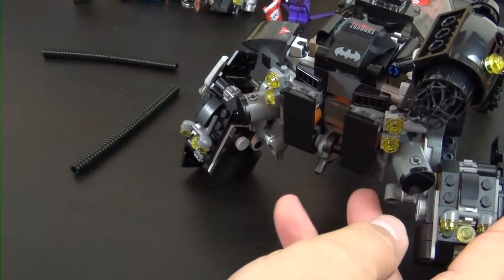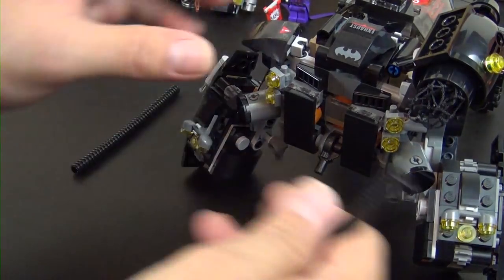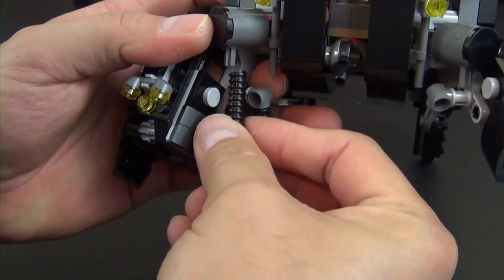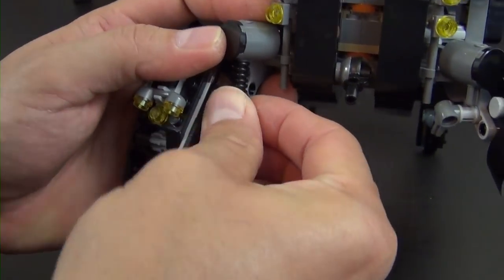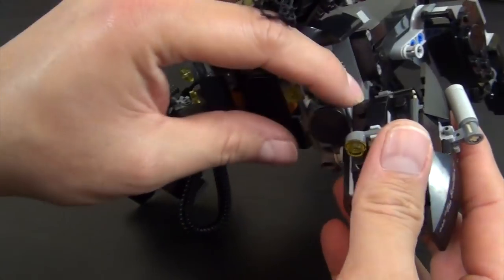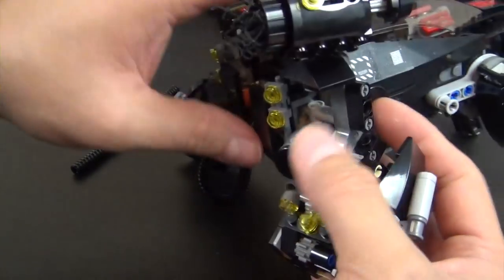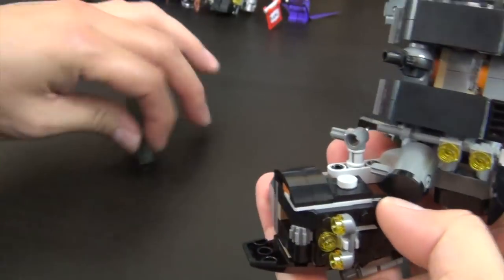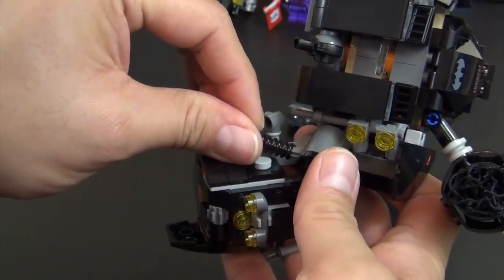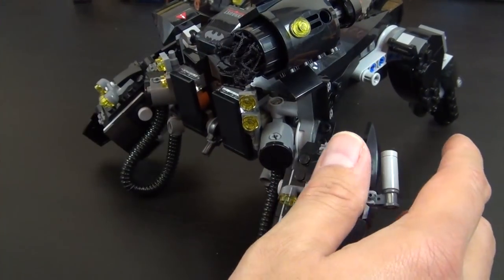We have these hoses — go into that axle, come up, go into that axle. Repeat it for the other side. All right, let's go ahead and move on to bag number six.